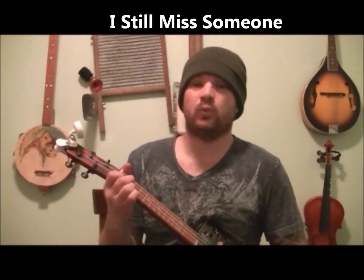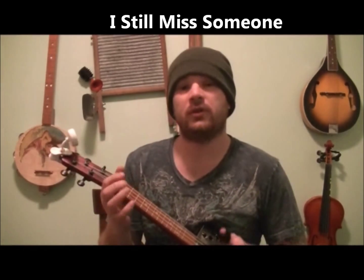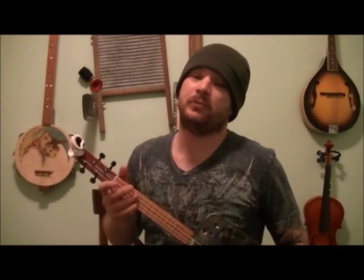One hand dance cigar box ukulele lesson. Today we're going to do a Johnny Cash and Roseanne Cash song — 'I Still Miss Someone.' It's a sweet one, real fun to learn. You can either do it in real simple 3-4 timing, or you can kind of put a little pump into it. We'll figure our ways through it. Chords are easy, it just plays through then comes back in reverse. Super easy song, real fun to do.